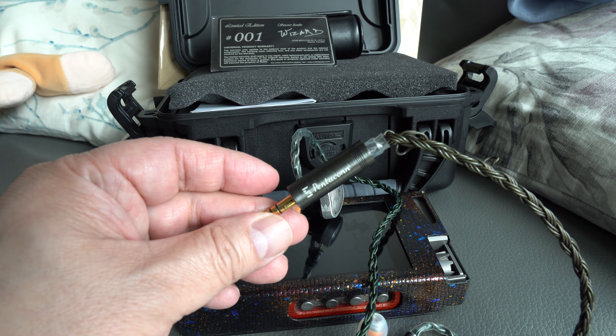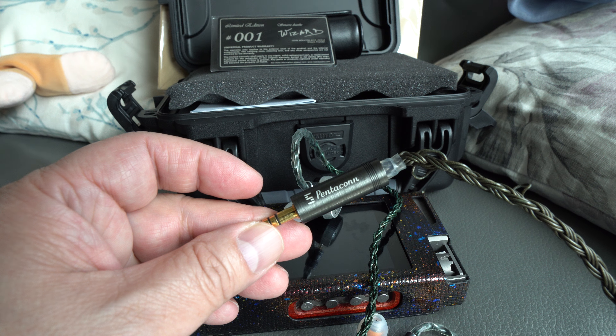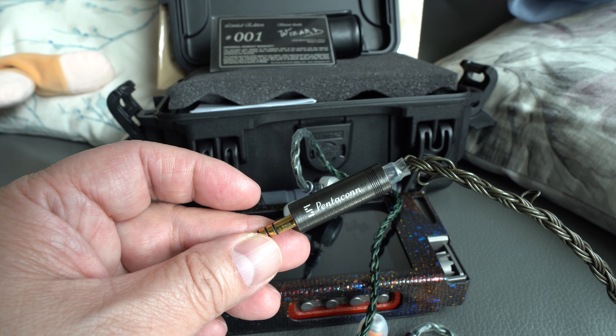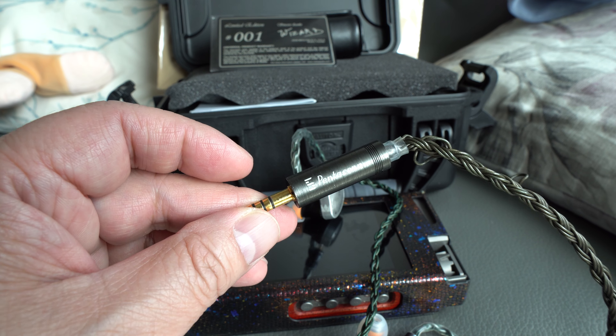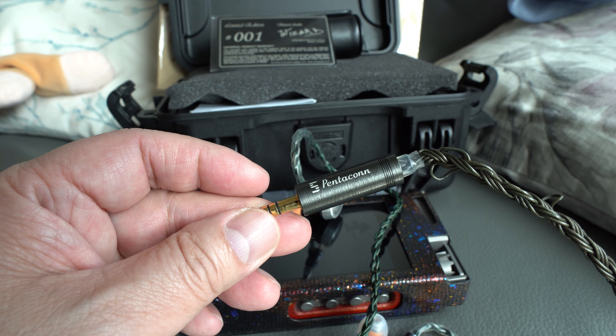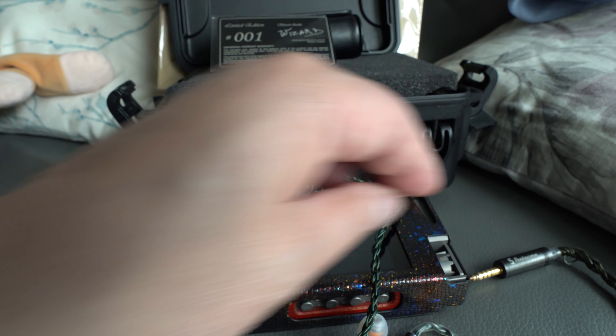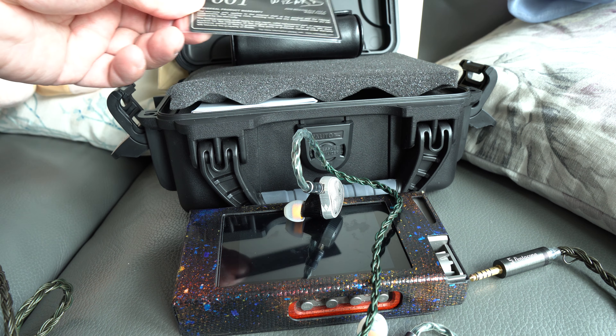The cable is very nice — I don't think you need to change it at all. I've got some other cables, but I felt this cable was sufficient. It's got the Pentaconn 4.4mm connector, which is one of the best on the market. I don't think there's any connector better than this at the moment — made in Japan.